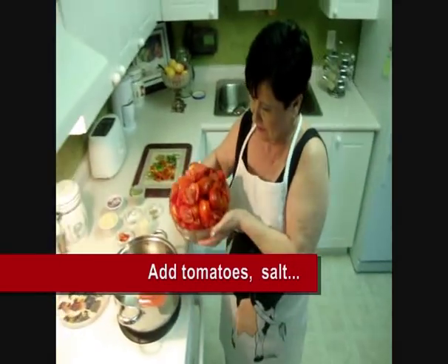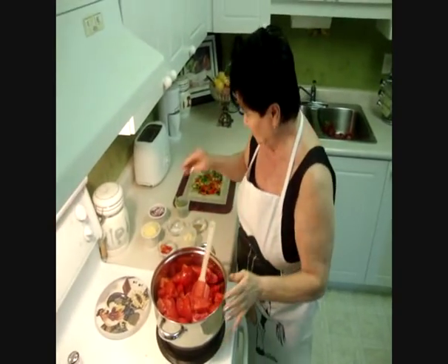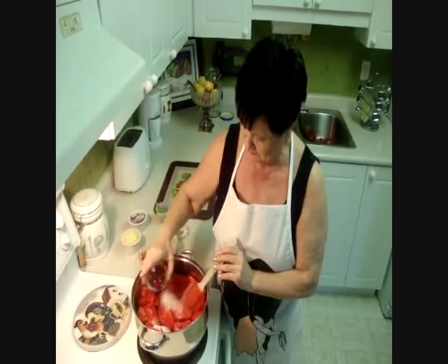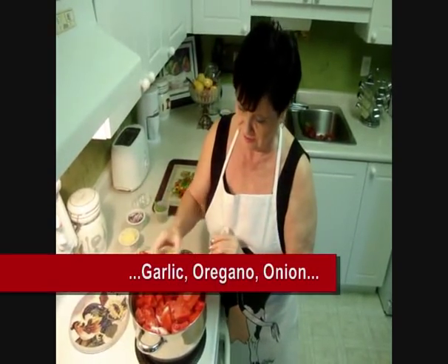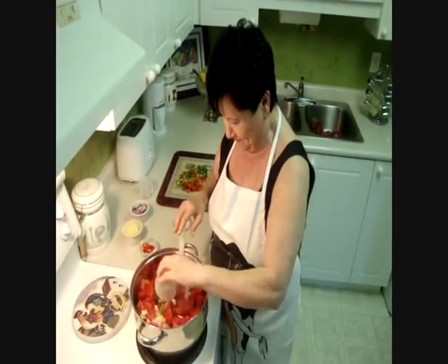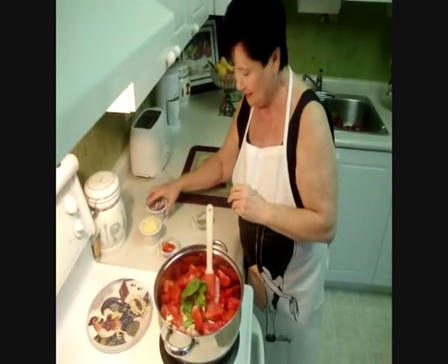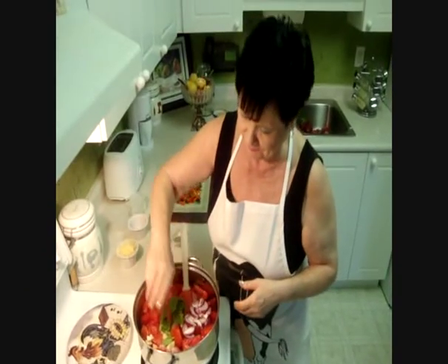Here is the tomato. Let's start cooking. Here are the tomatoes. Now we put in 1 teaspoon salt, and the garlic, basil, onion, and chili pepper.